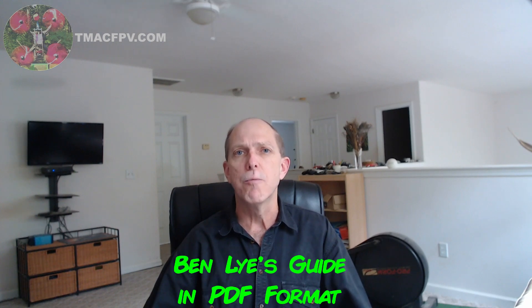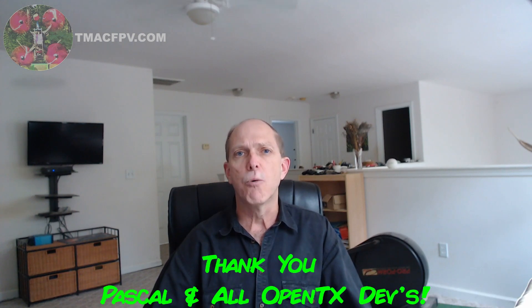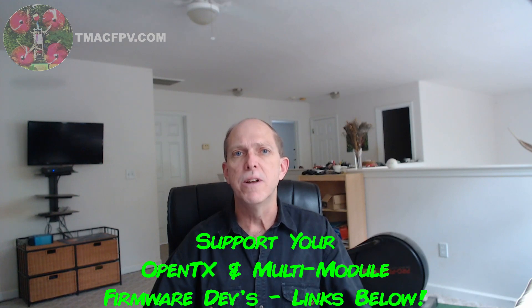I'll be using procedures developed by Mr. Ben Lai, who goes by Benzo99 on RCGroups. I've placed a link in the video description to his process, and also a T16 bootloader and firmware update checklist you can download. A special thank you to the OpenTX devs for working with Jumper on these updates — you can support further OpenTX development via the link under Resources in the description.